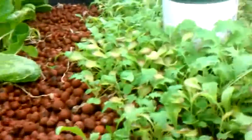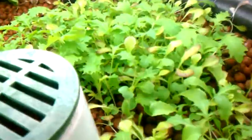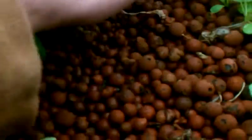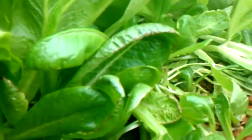Over here in this other row bed I planted a mix of lettuces. This is the section that I've already eaten and replanted. Today I just planted some more lettuce in this area right here, and I've been eating all of this — tastes wonderful. Really enjoying the system.